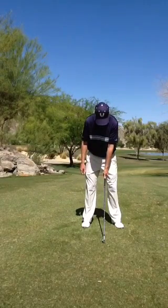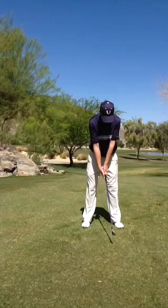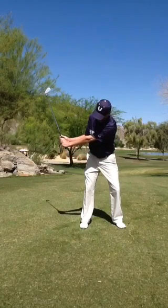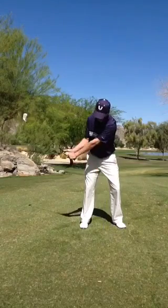Once it's down here, you have the thumb in the right position. The right hand comes along, and now I can easily create hinge and leverage and forearm rotation, which is going to allow me to have power and control of the golf club.